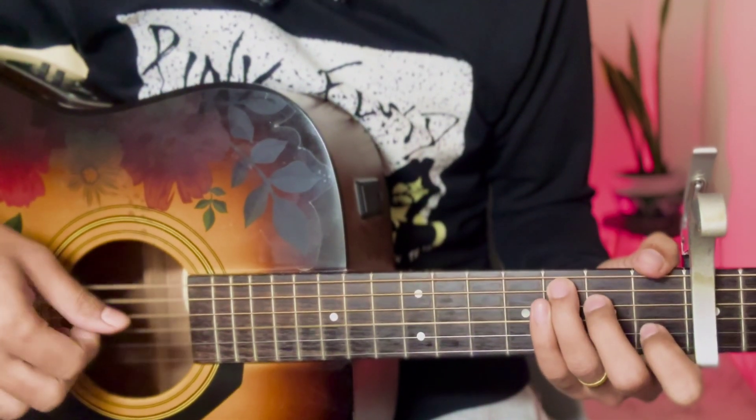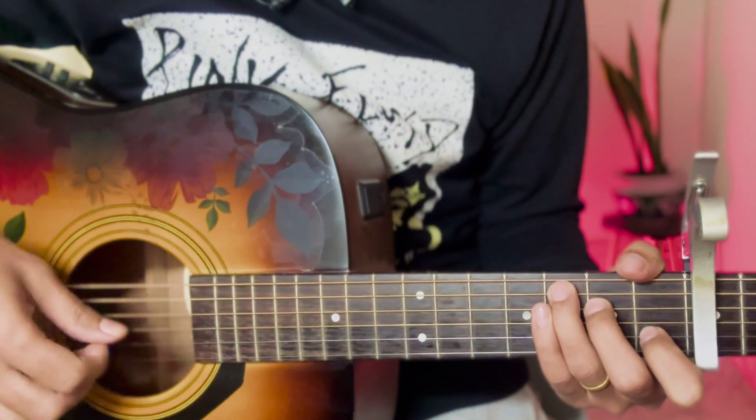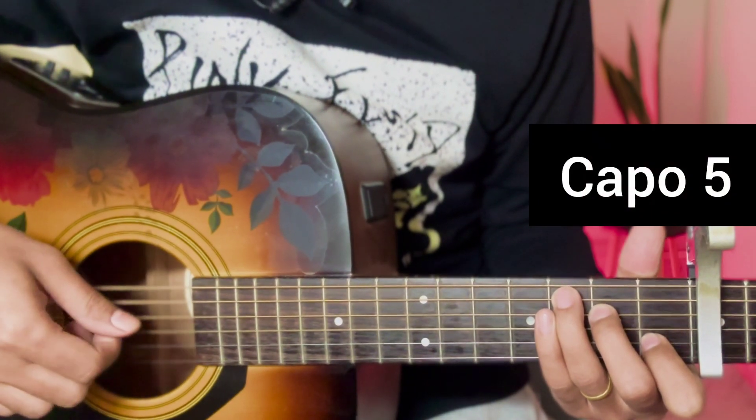Hello guys, so today's lesson is on Dil Haareya by Arijit Singh. This is going to be a chord production instrument lesson. You will also use a capo on the fifth fret for the starting verse.